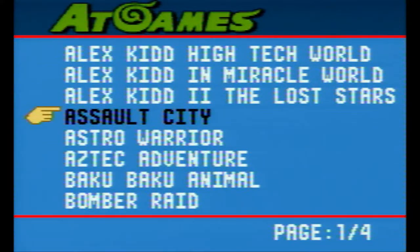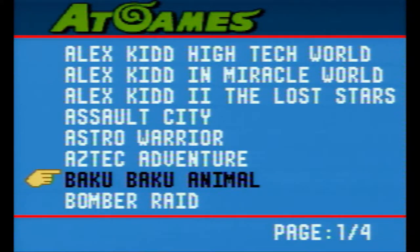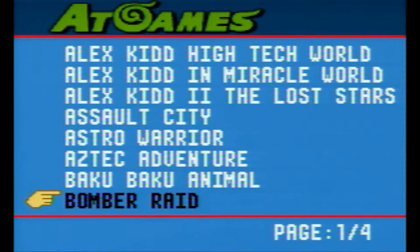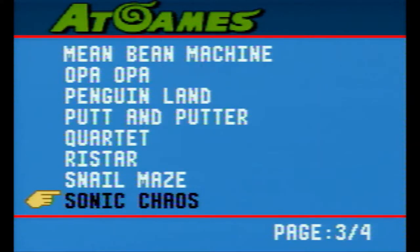One advantage over other manufacturers of this kind of console is that the menu doesn't have any kind of background music. Thankfully, it only beeps a bit when we move to change the selection. It's divided into 4 pages and contains a total of 30 games — 20 of those games are Master System games or Sega Mark III, while 10 of those games are Game Gear games.